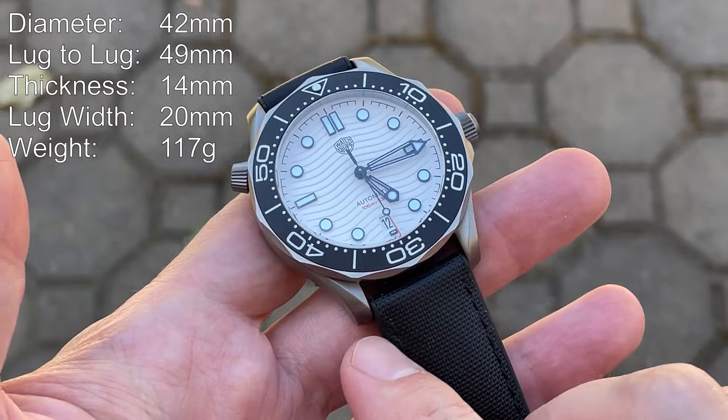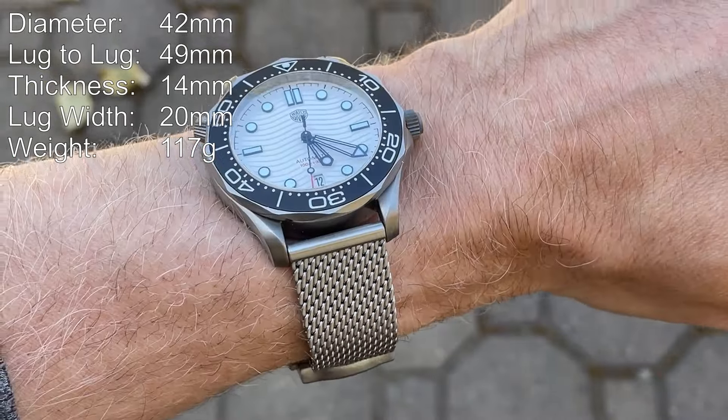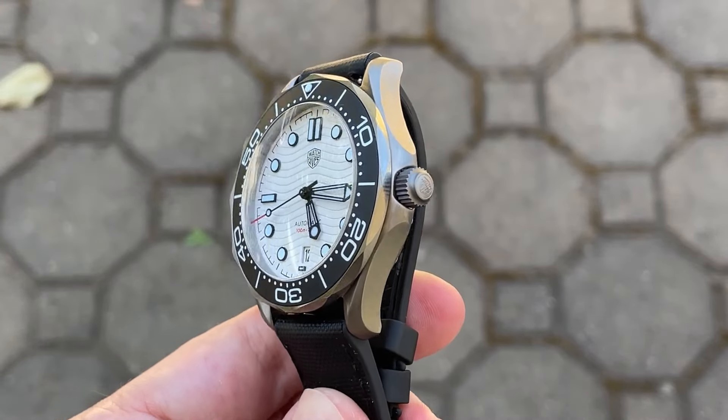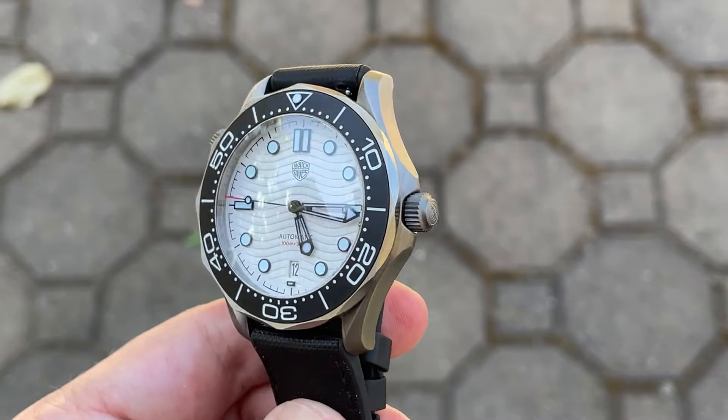The case is 42 millimeters in diameter, 49 millimeters lug to lug, 14 millimeters thick, and the lug width opening is 20 millimeters. On this stock bracelet it weighs in at 117 grams. This case is made of titanium.